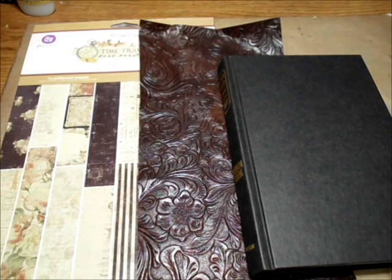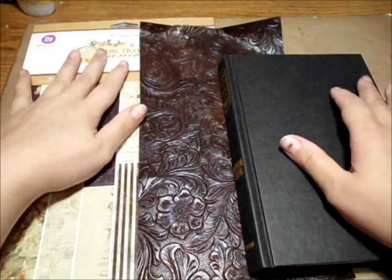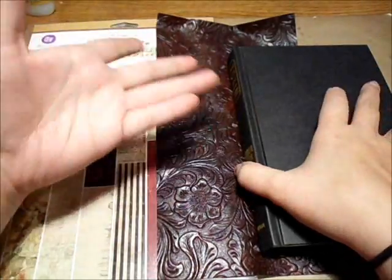Hi guys, it's Marina. I'm here to do a requested video from my friend Ann. She wanted me to show her how I put my vinyl onto the cover. I do it a couple different ways, but when I actually apply it, it's the same way.